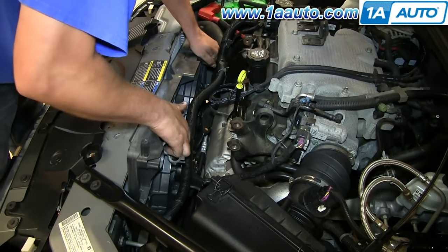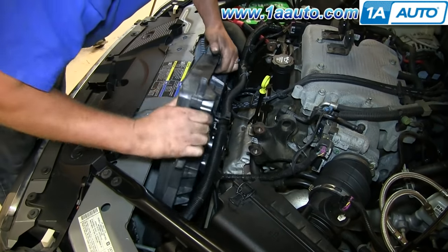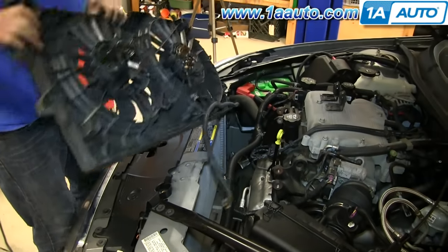Push the passenger side corner of the radiator fan underneath the coolant hose over there. Slide it over to the passenger side a little bit, and then pull the driver's side up and out.